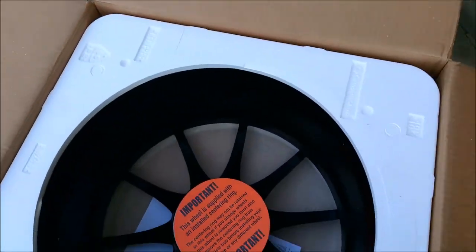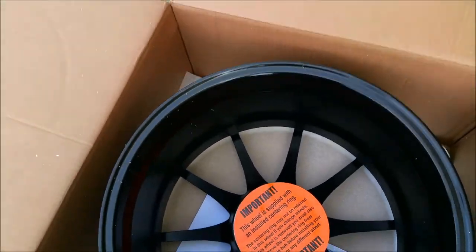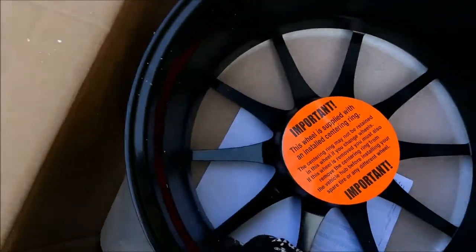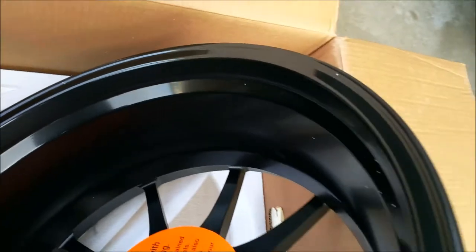Everything came packaged nicely and securely, so no worries about damage during shipment. This is the fourth time I have ordered rims, tires, or stainless brake lines from Tire Rack and I like using them as the whole process is seamless. You also get to visualize what the wheels look like on your car when using their site.